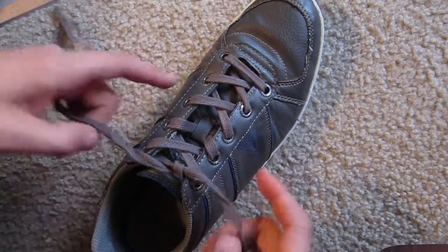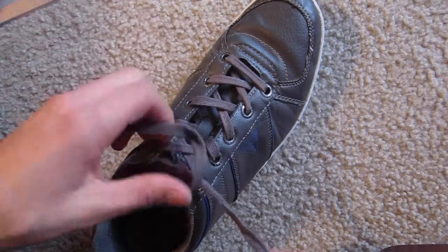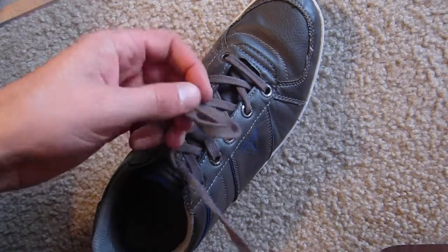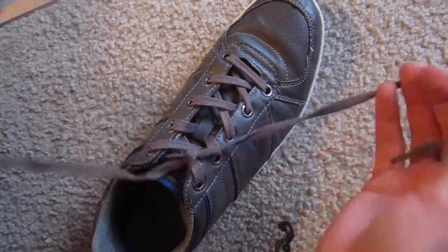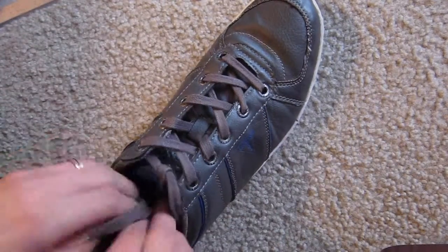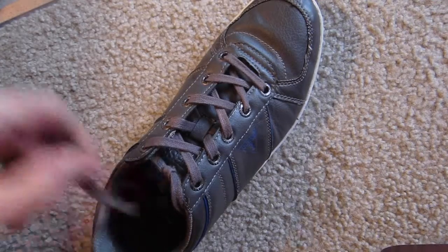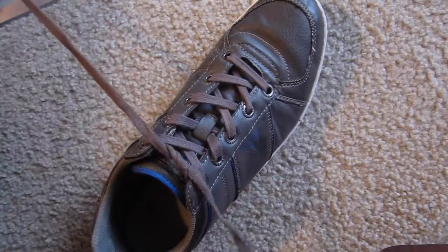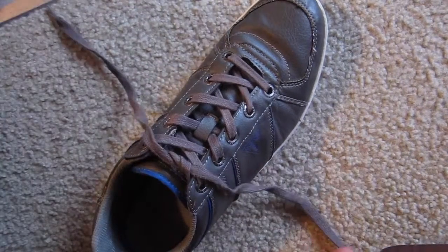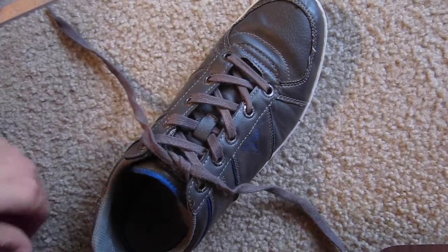We tie our shoes all different ways. Some people do it this way, try to make a circle and then go under, tie it up. Some people just don't try, throw them all in. I have really nice fun ways for you to experience yourself. All you have to do is take like 5 seconds, but you have to learn the first.